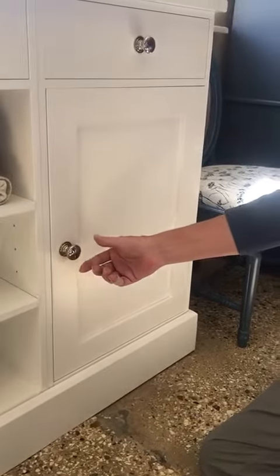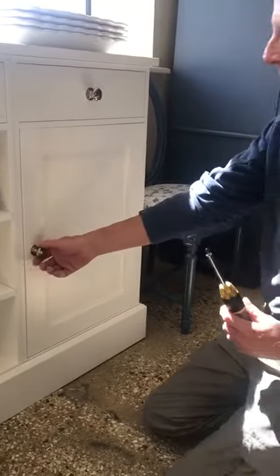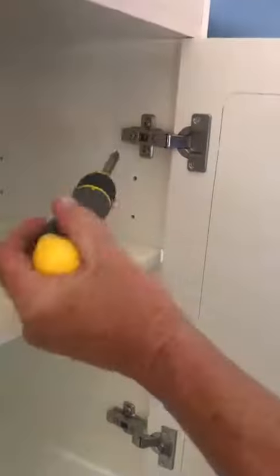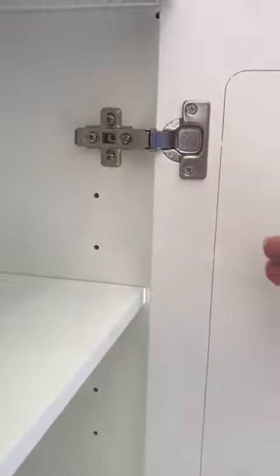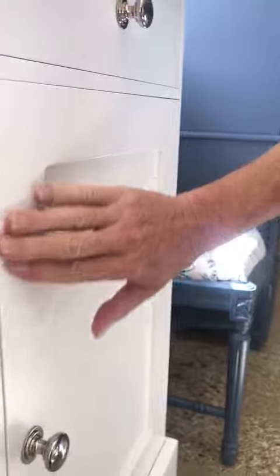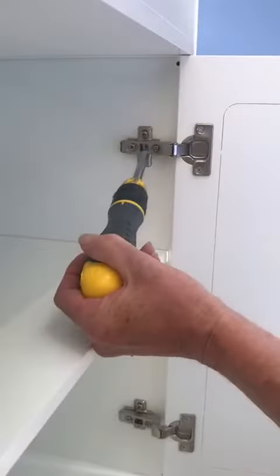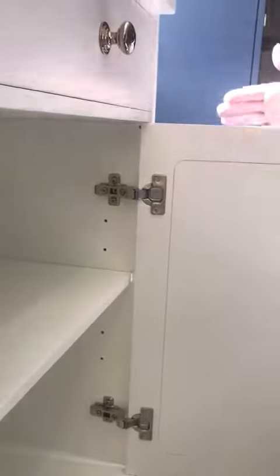It's quite a simple fix to allow for the levelness of your own floor. Open up the cabinet and there are two screws on the hinge. The back screw allows the door to move backwards and forwards, which will allow the door to be lined up level and flush with the frame. The second screw is the one to the front, and this allows the door to move left and right.